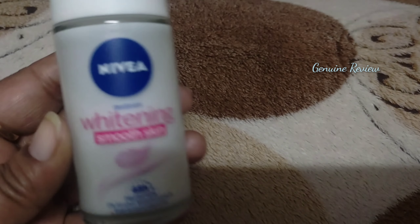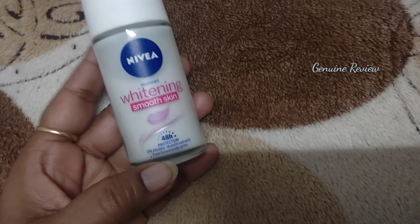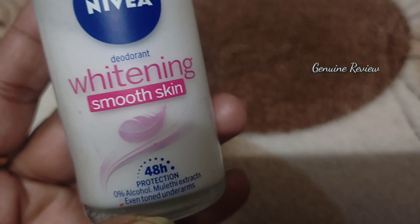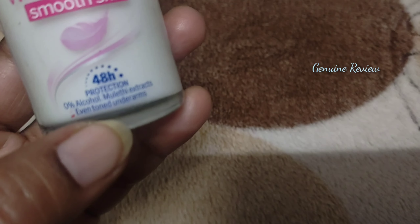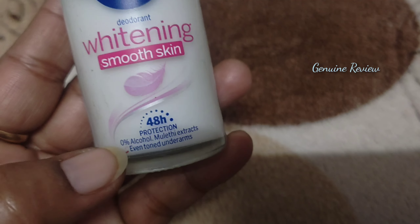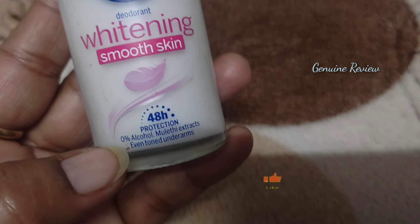Today's video is about the Nivea Whitening Smoothening Skin Deodorant. It not only gives your underarms an even tone but also has a beautiful fragrance, 0% alcohol, and mulberry extract, providing 48 hours of protection.